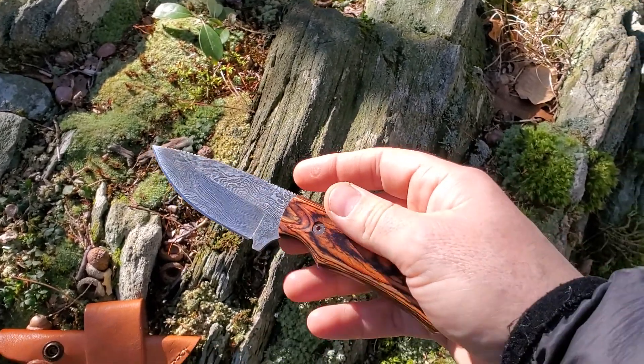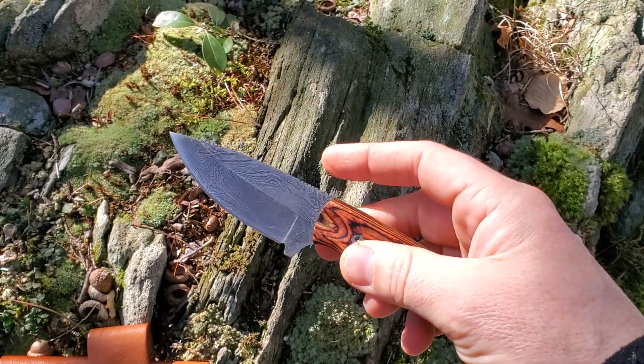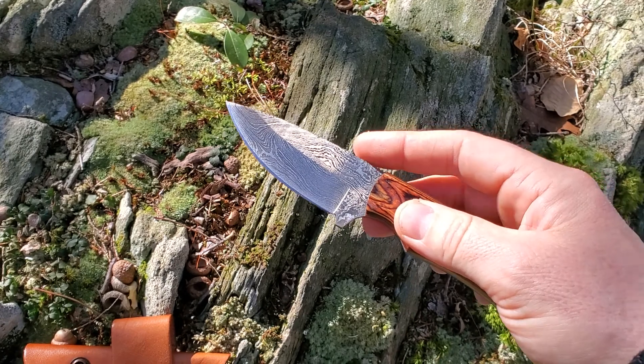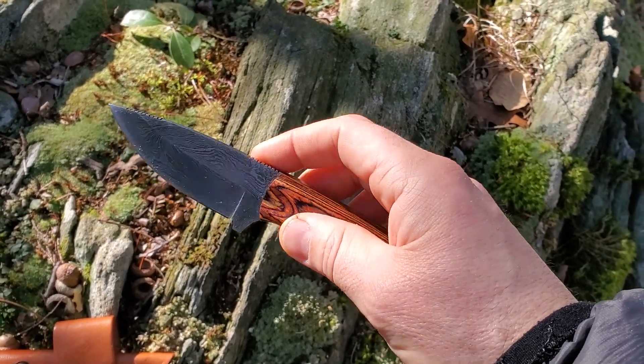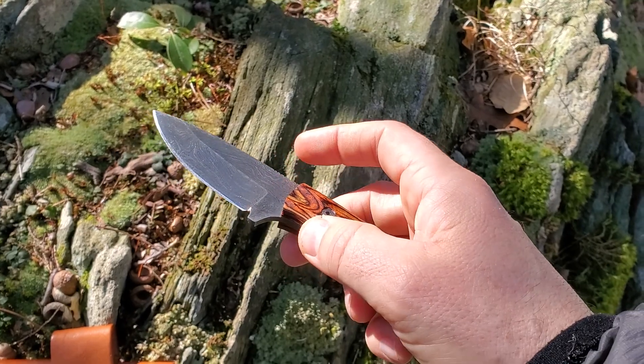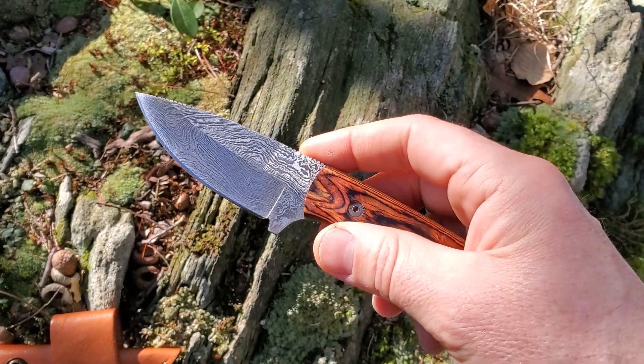What you get as a result is a blade that holds its sharpness really well, but having a second different steel worked in also gives it a little more flexibility — because the harder a steel tends to be, the more likely it is to snap, break, or be very brittle.